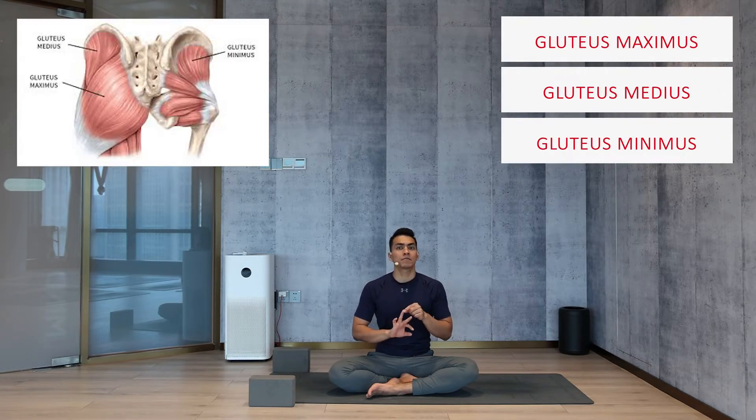Today we are going to work on the hip, stretching the hip muscles. In the hip, we are primarily targeting three muscles: glutes maximus, glutes minimus, and glutes medius. Other muscles like hamstrings and the lateral and medial side leg muscles will also get a stretch, but our primary target will be the complete glutes region.